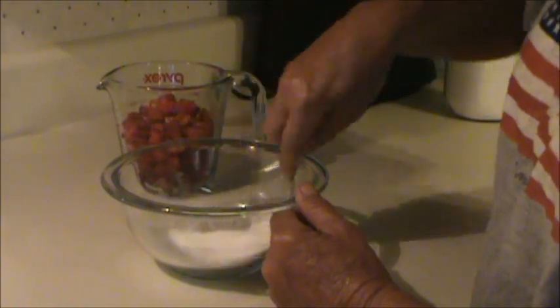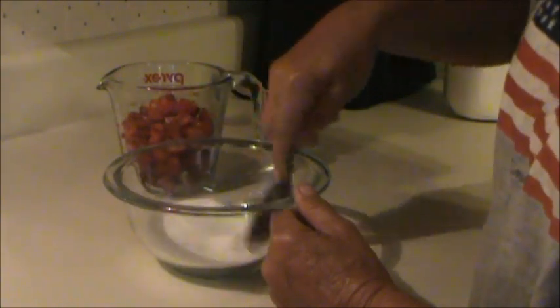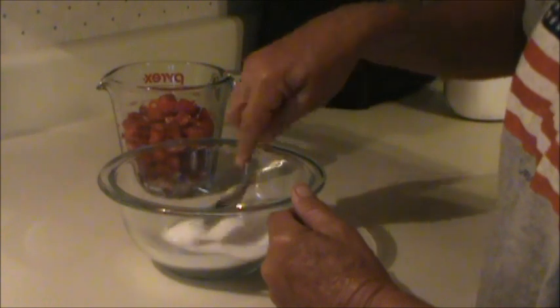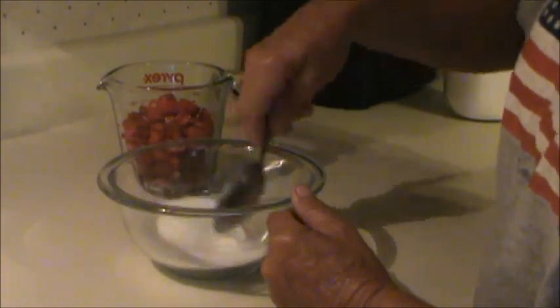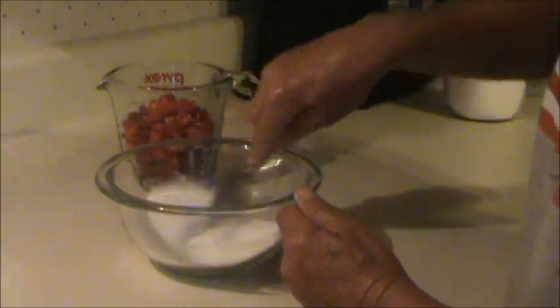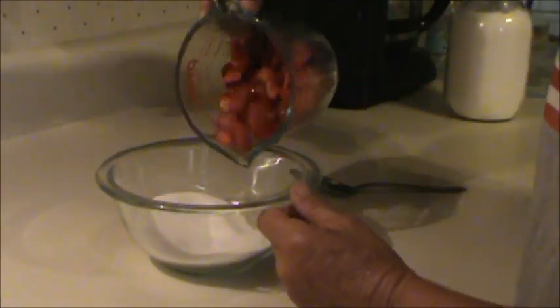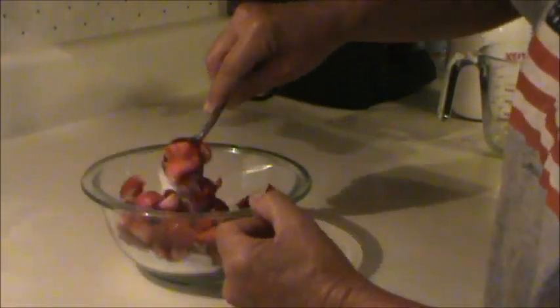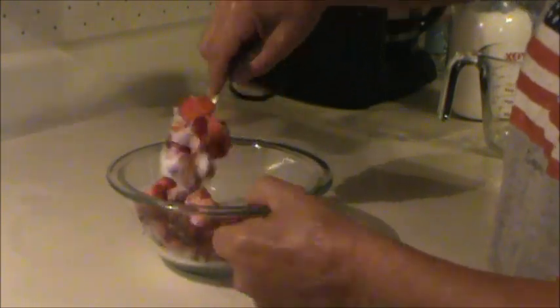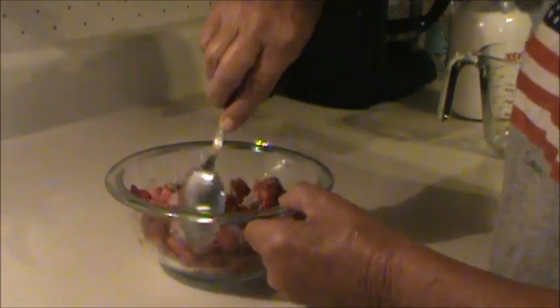You need to mix the sugar and the clear gel together thoroughly first. If you don't, the clear gel can tend to lump up on you — mixing them together first disperses the clear gel better. Once that's stirred up, just add your strawberries. I have a lot of diabetics that watch my videos — I'm sure you could use a sugar substitute like Splenda with this.